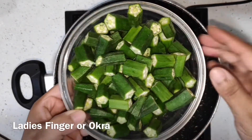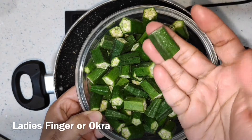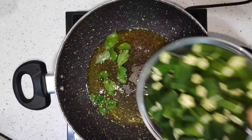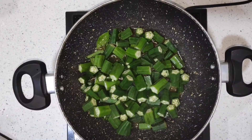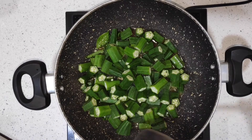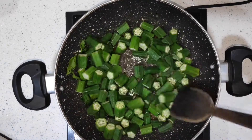Now we are taking chopped bhindi, or okra. This is the size we need — don't make it too short, because if you make it too short it won't taste the same. The length of the okra, or bhindi, or lady's finger as we call it, is very important for this recipe. It has to be a little bit medium size. And we are going to fry.